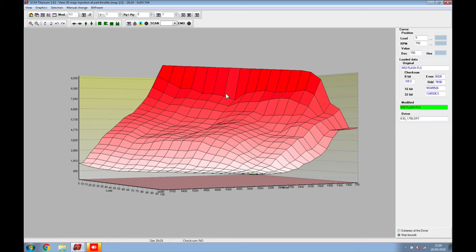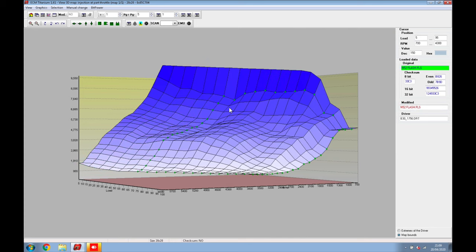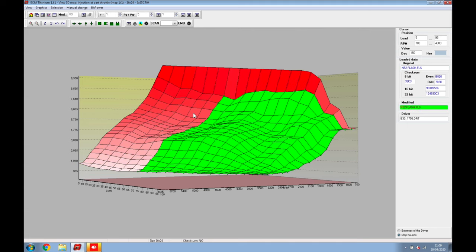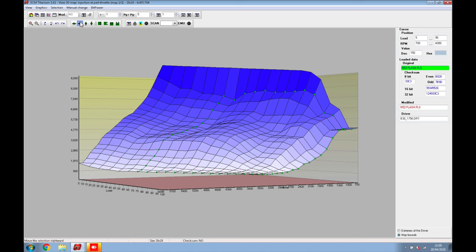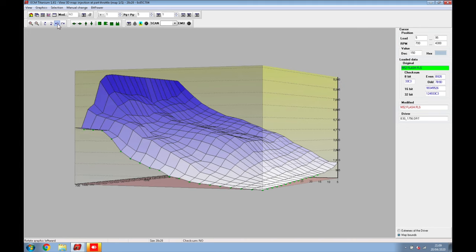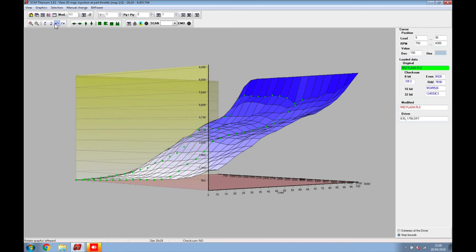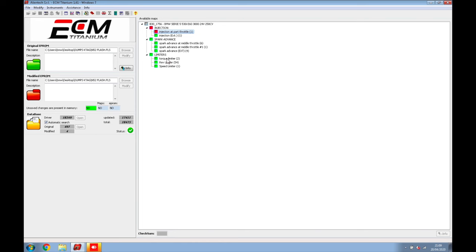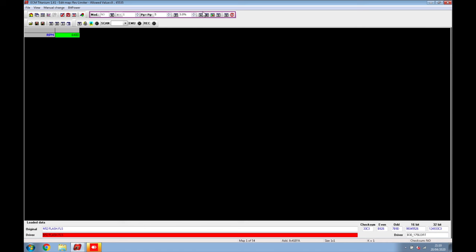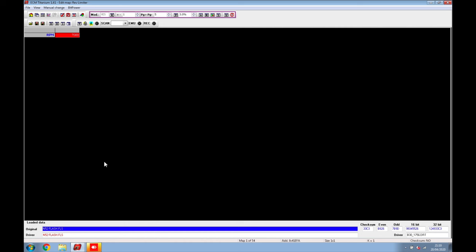Now we're in 3D mapping. You can see the entire graph — it's quite high and all over the place, so be careful not to overdo it when balancing. Everything shown in green is where the current map sits. The blue shows the difference between the original and modified flash. You can rotate it around to see how the mapping looks — it starts at low RPM there. You can tune it any way you want. Going back to Home, we can see the rev limit is currently at 6,400 RPM.